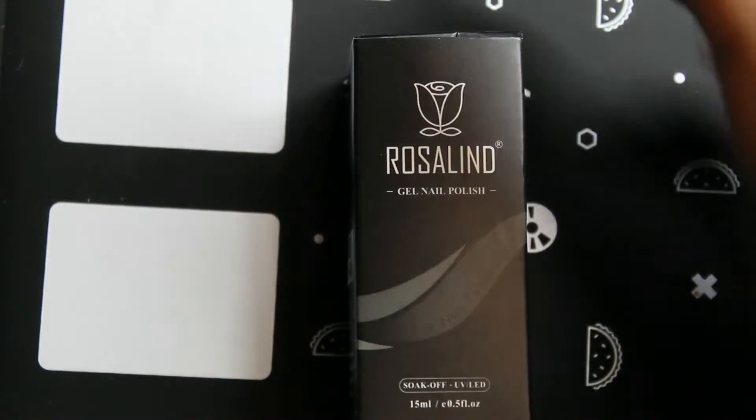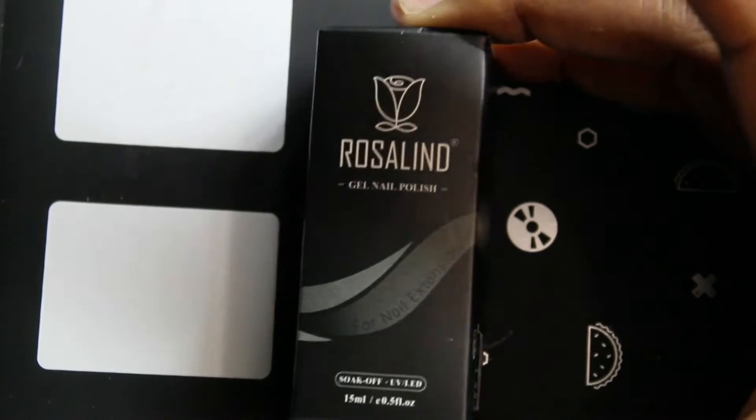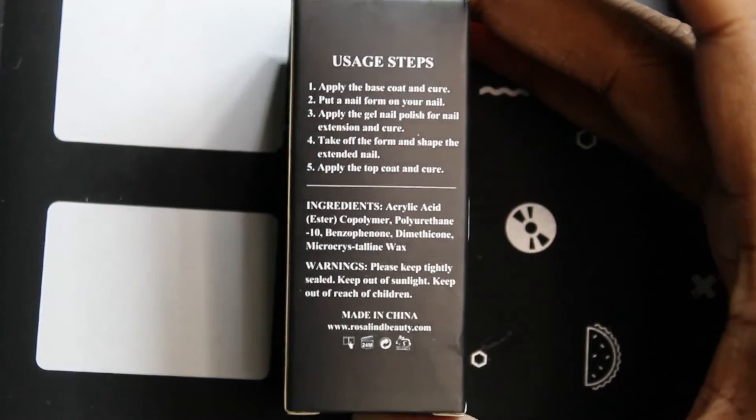Hey guys, and welcome back to my channel. Today I wanted to do a review and I want to thank Rosalind for sending me this Builder Gel to try out. This Builder Gel is a Milky White, and here are the instructions.